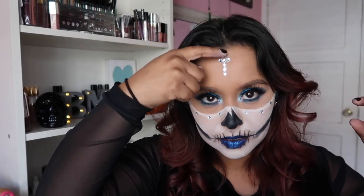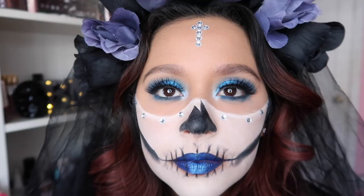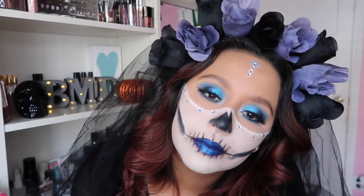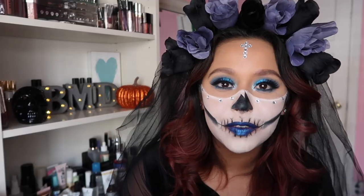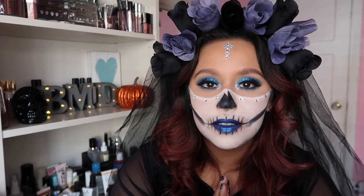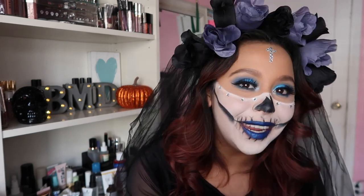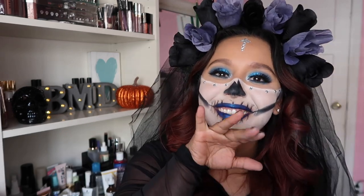I did my hair, curled it, and added a little cross detail — and that is the end of this eye makeup and face makeup look! I hope you enjoyed watching. It's super simple, and please do it in your preference of color — purple, pink, yellow, green, blue, whatever you'd like. This will look great on everybody. As always, thank you so much for watching. If you enjoyed it, give me a thumbs up and I'll catch you in the next video — toodles!